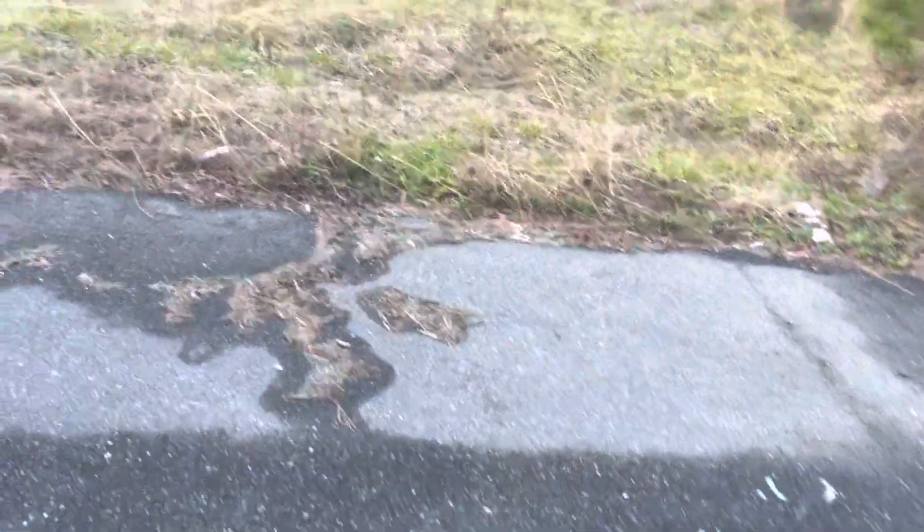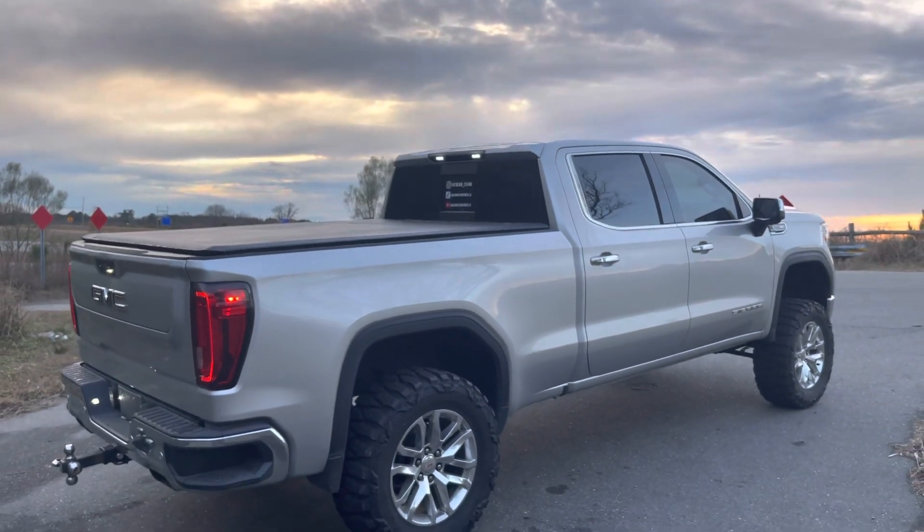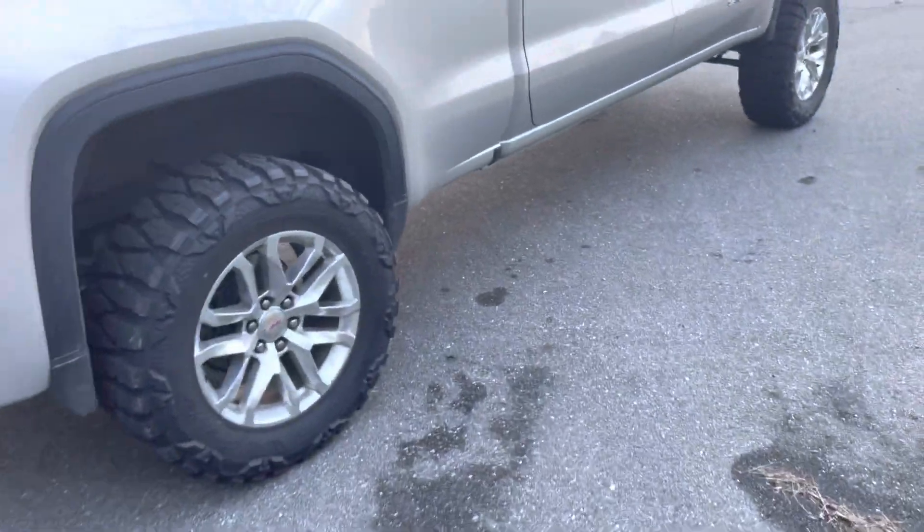Yeah, I think it turned out great. It really makes the truck look good. I've got some other stuff coming for the truck this week.